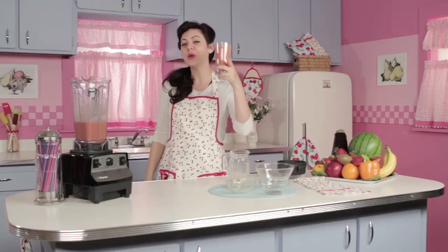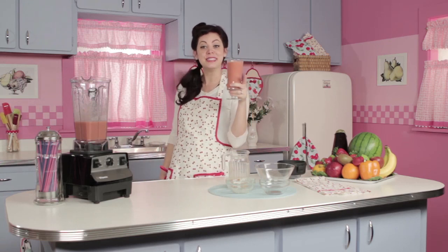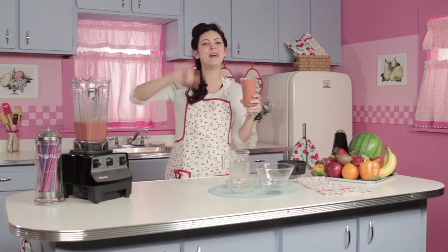That tastes so fresh and summery and it's a sexy drink, you know what I'm saying? So yummy. We want you to try it — let us know what you think in our comments below, and we will see you later. Mwah! Bye bye!